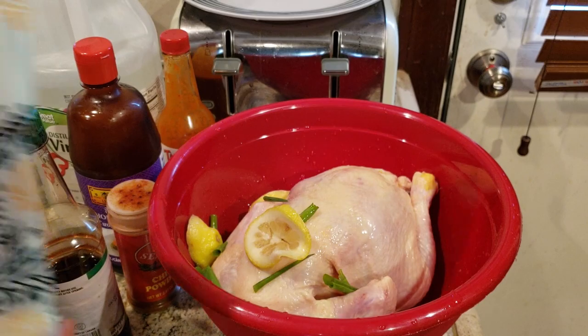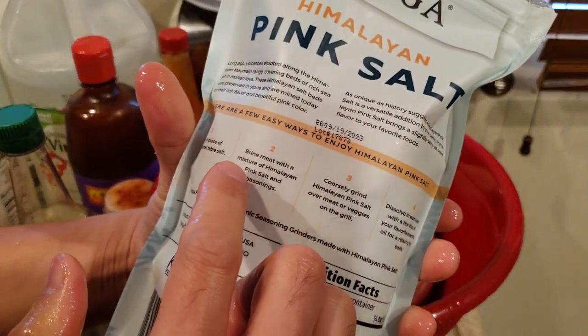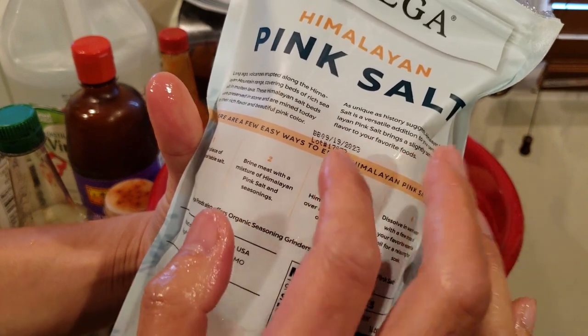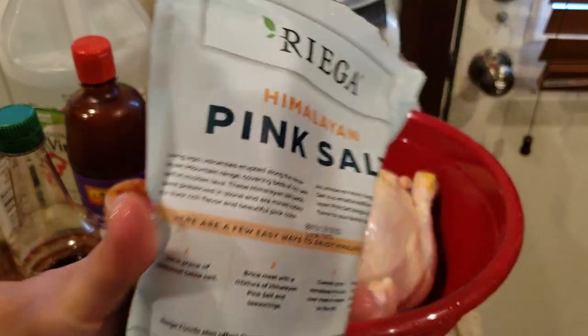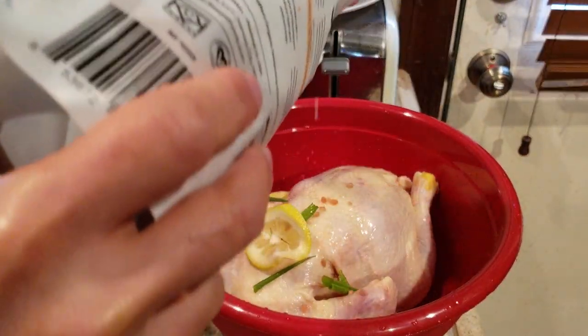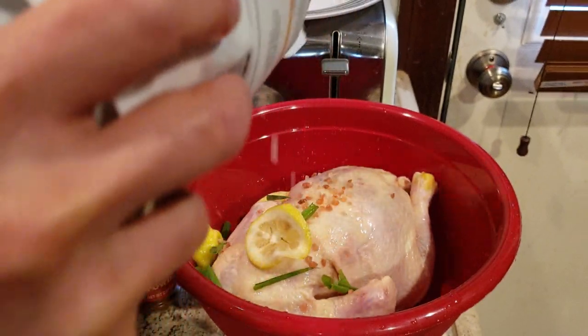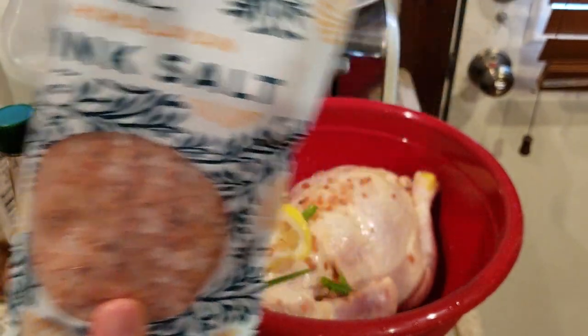I'll be working with some Himalayan pink salt — first time trying it. It's supposed to add a little bit of sweetness and volcanic saltiness to it. Special flavor. It is pink though — never used it before.